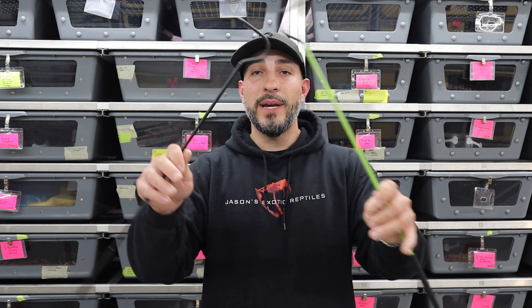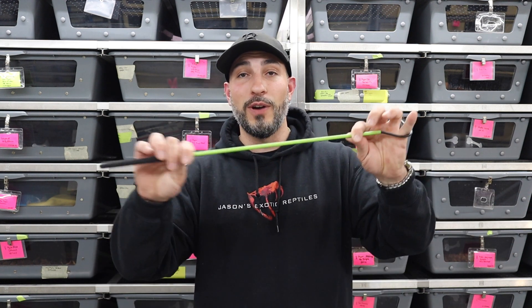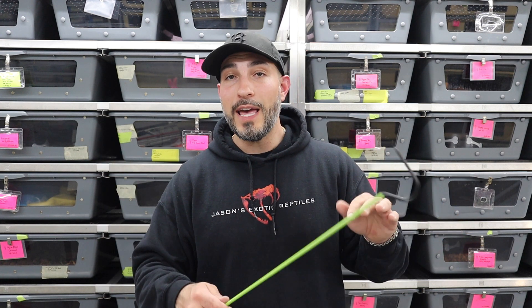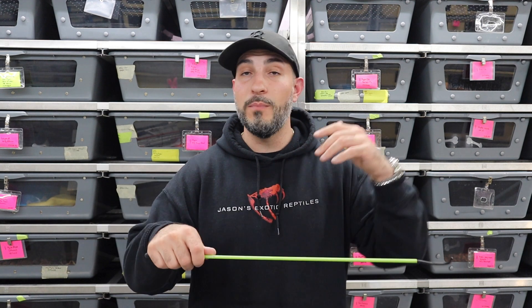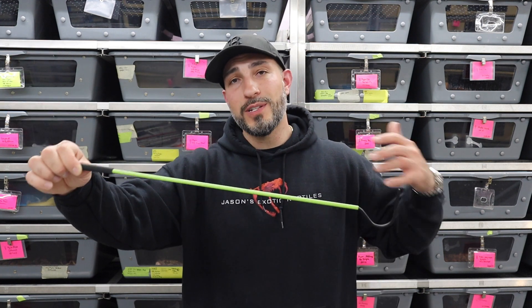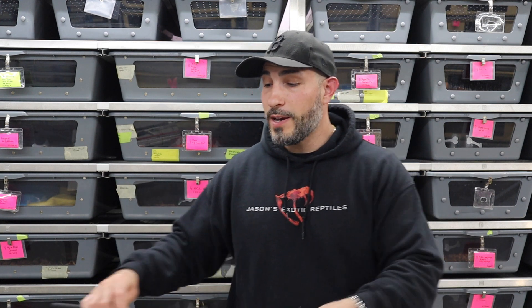I really like these hooks because they're small, nimble, lightweight, and easy to move around. The only thing I don't like about the black ones is I lose them, so I bought a lime green one — they sell them in red, green, blue, and a rainbow metallic finish. They're really nice hooks. Being 18 inches away keeps you somewhat out of strike range for most boas, and for hook-trained animals you can just use this to wake them up.